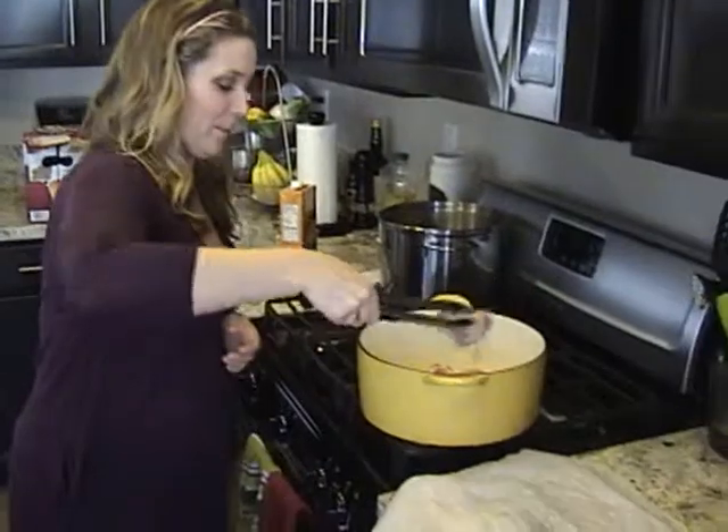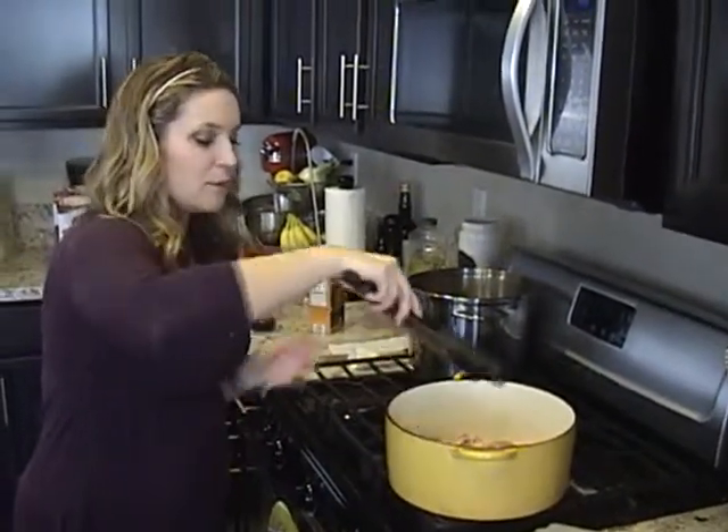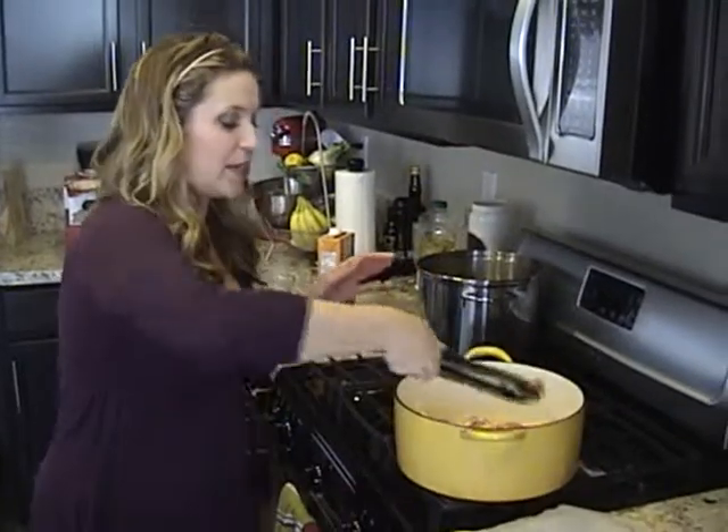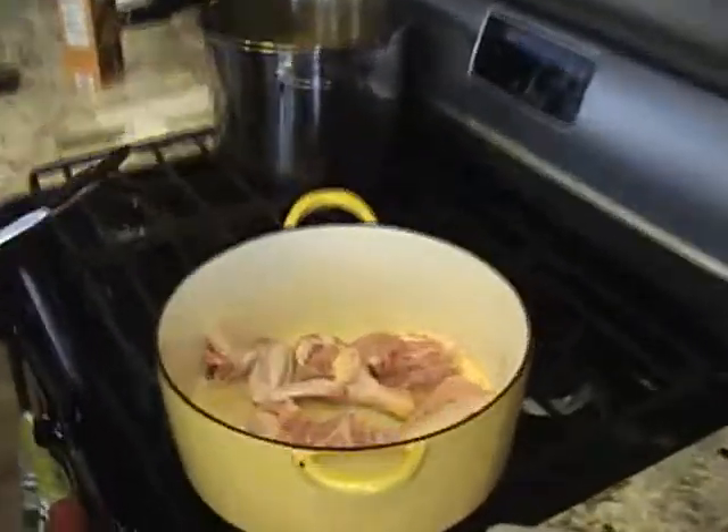I learned this recipe from my college roommate who was from Guam. So I'm not going to move the chicken, I'm just going to let it cook because if I try to move it now, the skin will stick to the bottom of the pan. So I need to let it cook for a little while so that way I can move the chicken around.